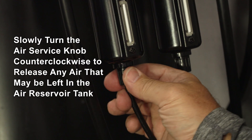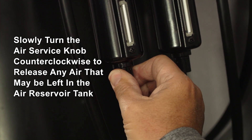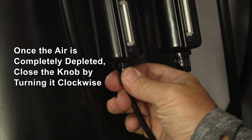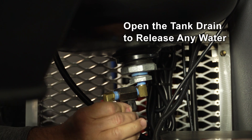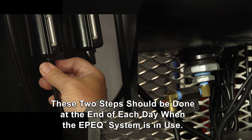Slowly turn the air service knob counterclockwise to release any air that may be left in the air reservoir tank. Once the air is completely depleted, close the knob by turning it clockwise. Open the tank drain to release any water. These two steps should be done at the end of each day when the EPIC system is in use.